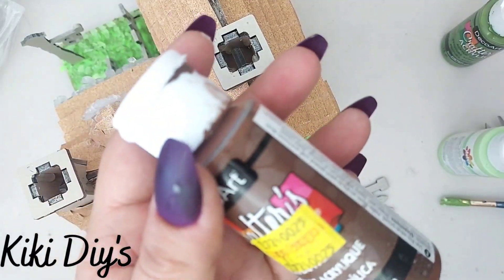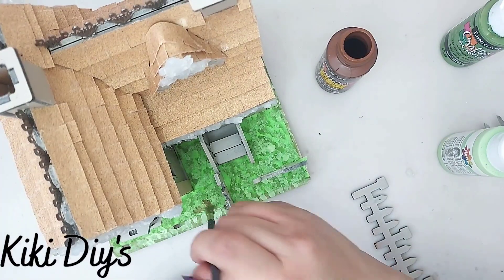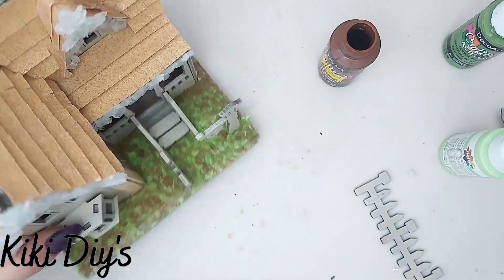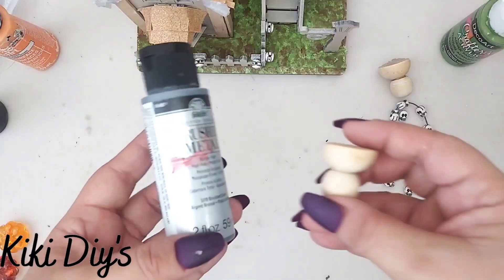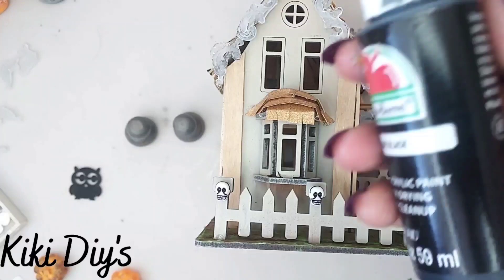Then we're gonna take cinnamon brown and do the same — just stipple that paint like that. Cut the excess, add back your fence, and then for the urn we're gonna take silver and black for the trims.